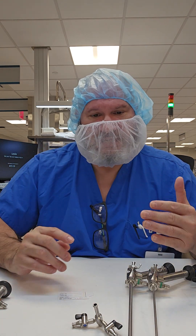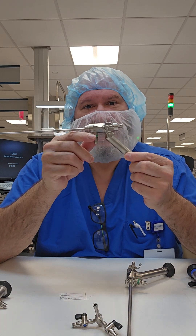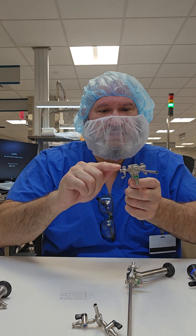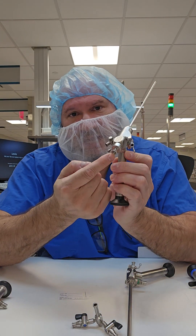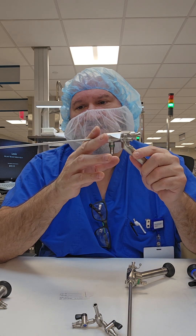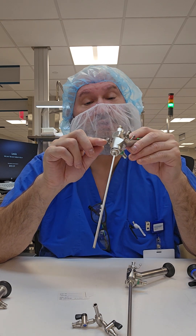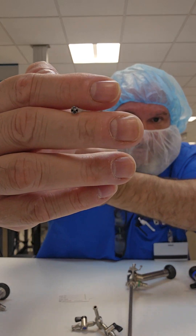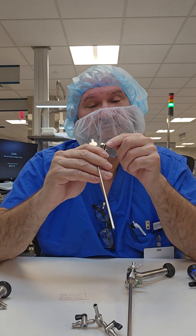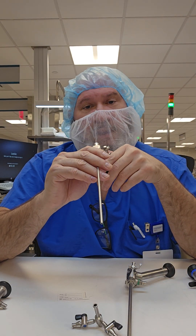Scopes come in different diameters, lengths, and designs. This is also a rigid scope but it is an angled, operative scope. How do I know it's operative? There's a channel in there, two flush ports to flush and suction, and an instrument channel that allows a device to pass through and perform procedures. For inspection, because this scope has a channel, you want to flush it or use a borescope of the proper size. You may be able to go down the instrument channel but not the flush ports, so having appropriate borescope sizes is important.